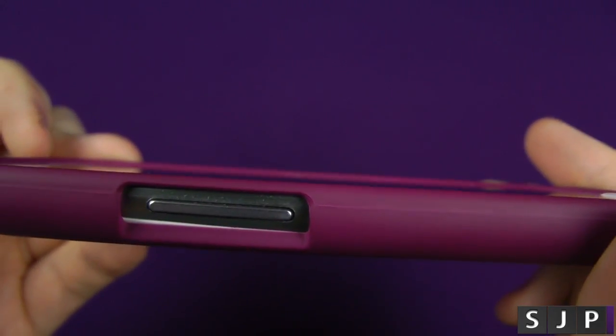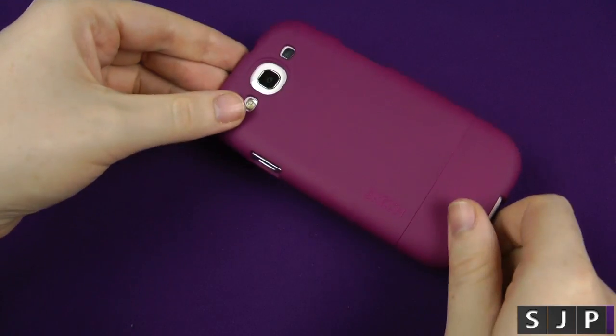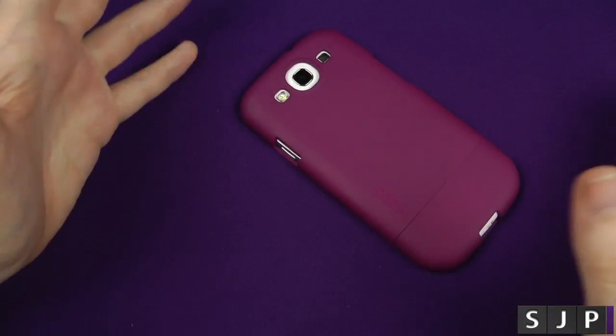On the front part of the case there's a lip, so if you put the device down on a flat surface you're not going to have to worry about scratching the screen — it's going to be a-okay.